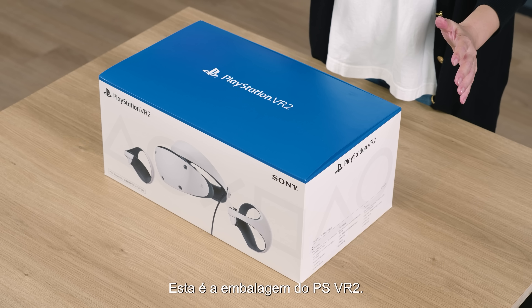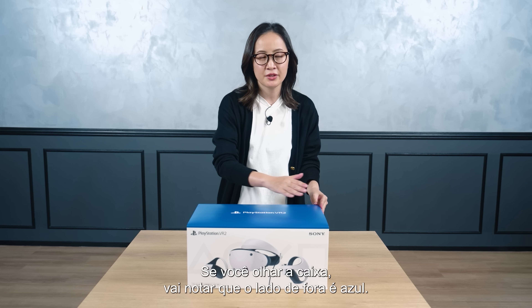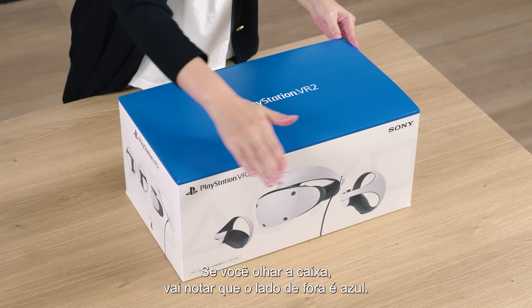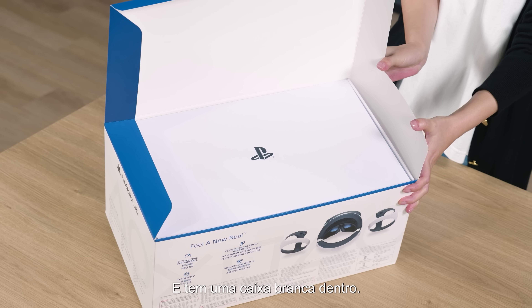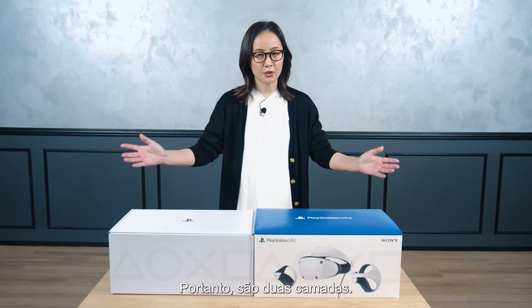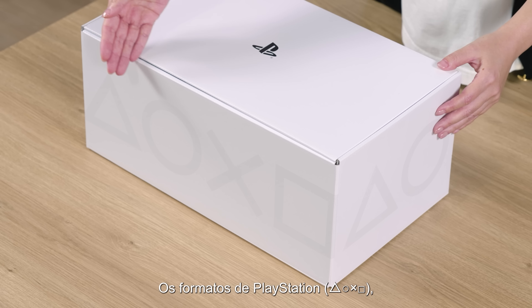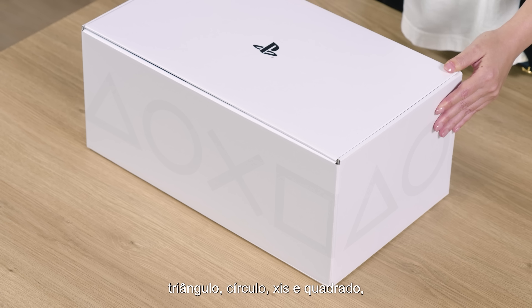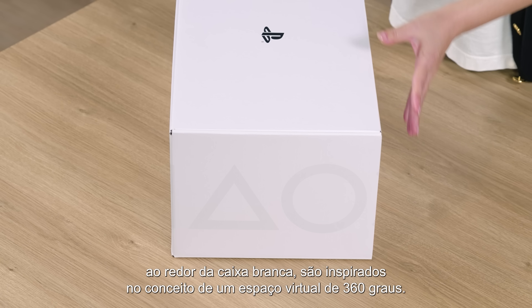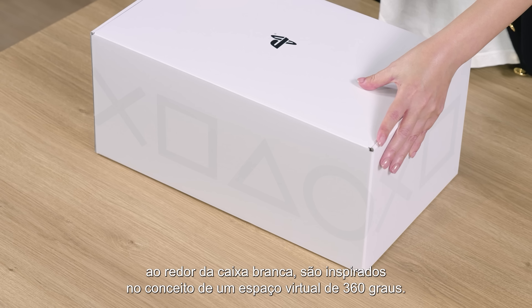Here is the PSVR2 packaging. If you take a look at the box, you will notice that the outside is blue and there is a white box inside, so it consists of two layers. The PlayStation shapes design — triangle, circle, cross, square — that surround the white box is inspired by the concept of a 360-degree virtual space.